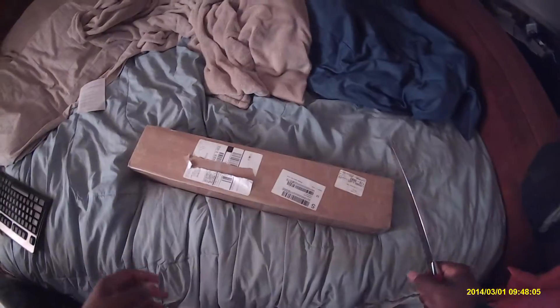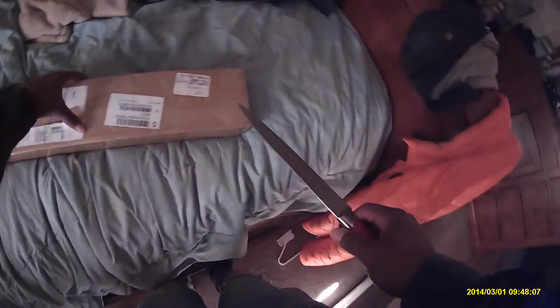Alright, so I'm going to be testing out the unboxing with the SJ6000. I'm using the body mount thing.